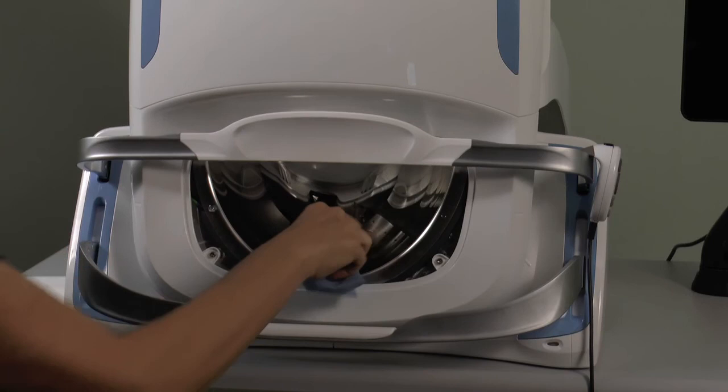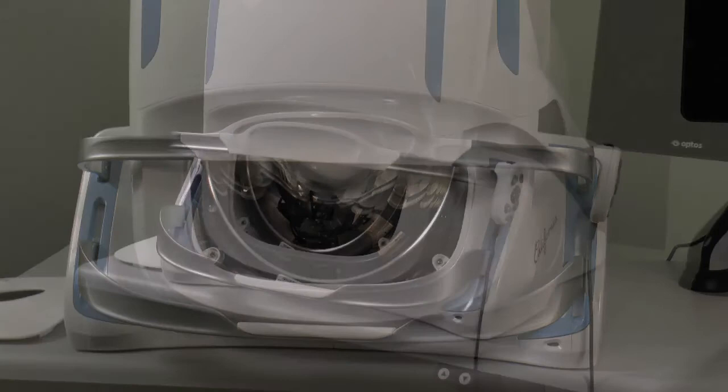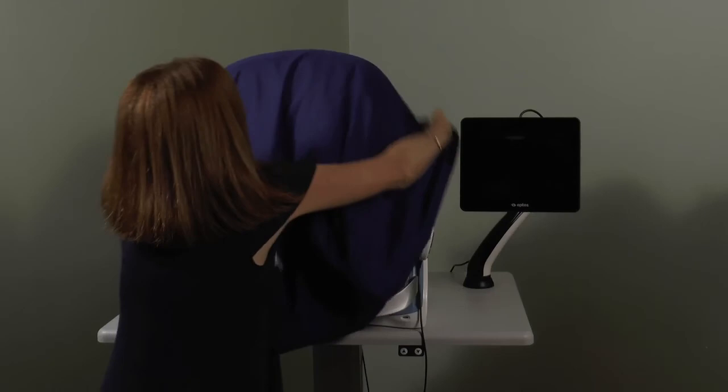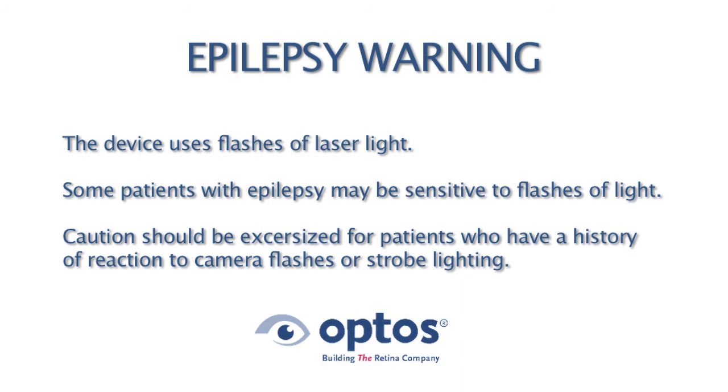Now snap the face pad back in place and put the dust cover over the device. Here is some guidance for use on patients with epilepsy. The device uses flashes of laser light, and some patients with epilepsy may be sensitive to flashes of light. Caution should be exercised for patients who have a history of reaction to camera flashes or strobe lighting.